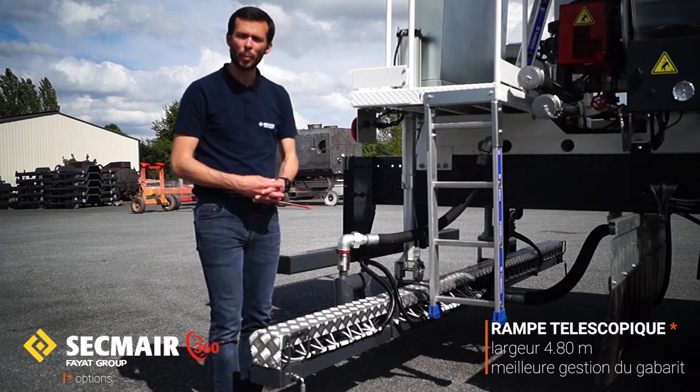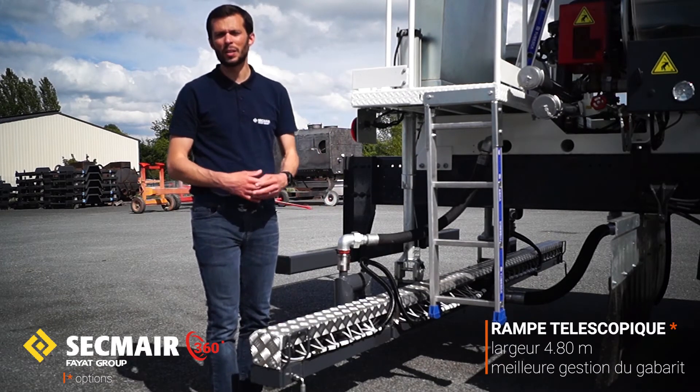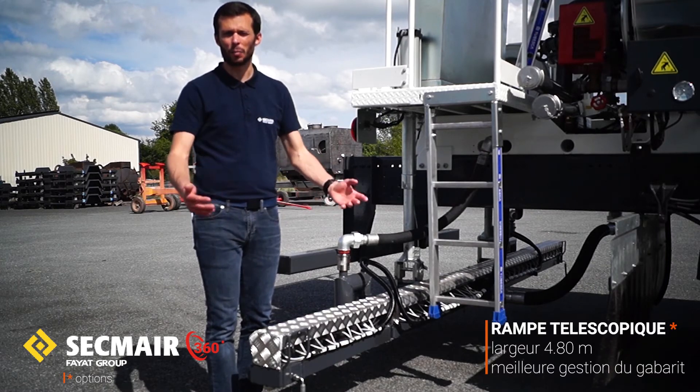On a également la possibilité de proposer une rampe de type télescopique. La principale différence sera d'être doté d'une largeur de travail un peu plus importante, puisqu'on passe de 4,20 m à 4,80 m.